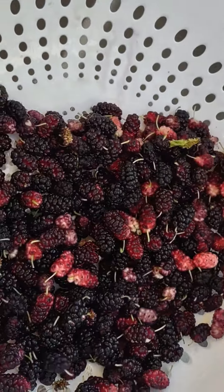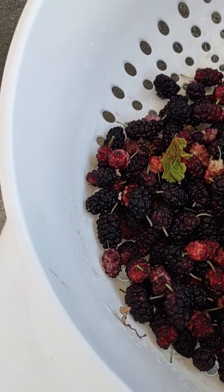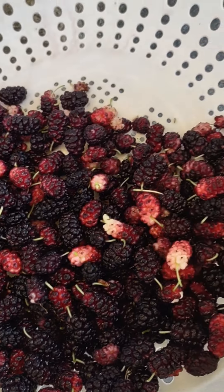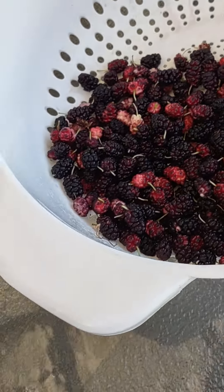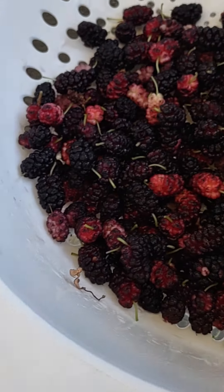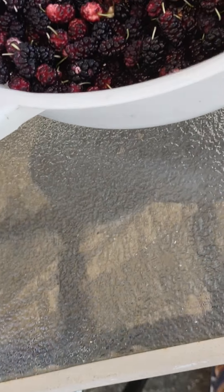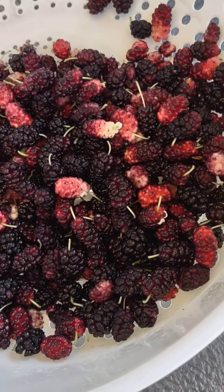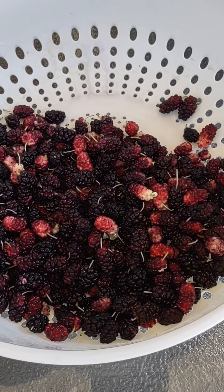I don't know what I'm gonna do with them, so if anybody in the comments has any idea what I can make with this, just leave it in the comments and let me know. I don't think I'm gonna eat these plain — maybe I'll just wash them and put them in a smoothie or something, or make some sauce with it. Anyway, this is it for now from Melanie from Growing My Own — okay, bye!